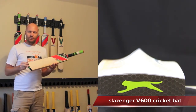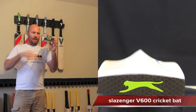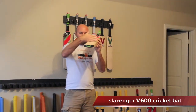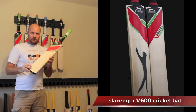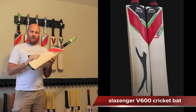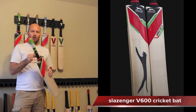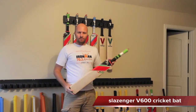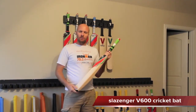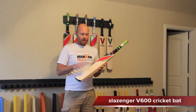It also comes with the Slazenger branded toe guard. The face is completely flat — you could put a 90 degree square on there and it'll be flat. The weights available for the V600 are 2.8 to 2.12, and it comes with an Octaplus grip in a green and black design. The bats are also pre-knocked with a natural finish and no scuff sheet or edge tape.